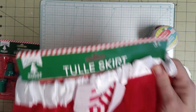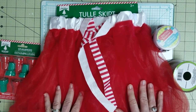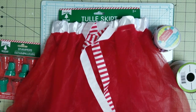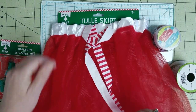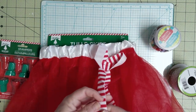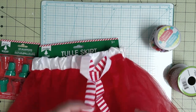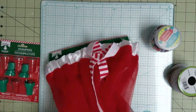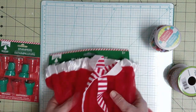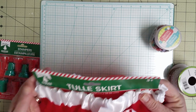Then I found this tulle skirt. I wanted some tulle, but when I saw this tulle I just grabbed it because I've got red tulle, but I've also got this white satiny ribbon and this white and red striped ribbon. So I figured for my purposes I can take this apart and do a lot more with it than I can with just a single roll of tulle. That's item eight.